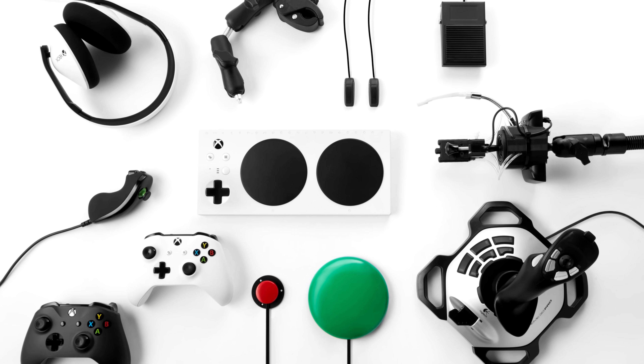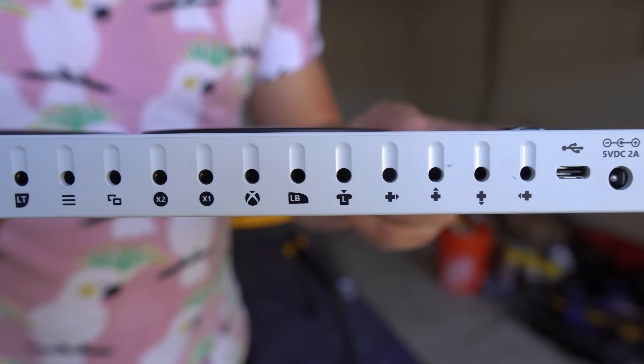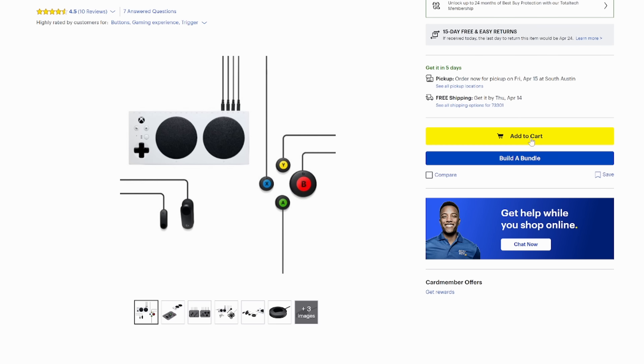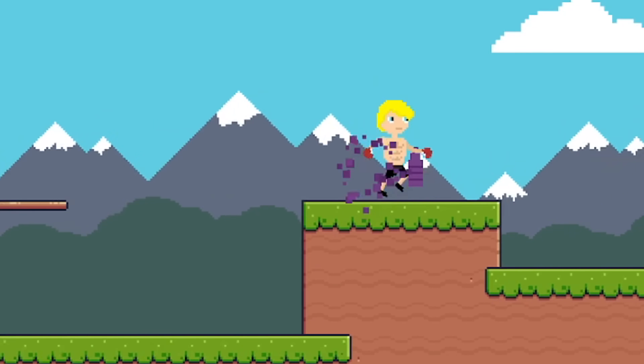To turn this toothbrush into a controller I'm gonna need the Xbox Adaptive Controller. This nifty device is essentially an Xbox controller that allows you to play games using external buttons that you plug in the back. Now I need buttons to turn this into a controller, and I need to develop a game. I easily found the buttons online for a hundred dollars.